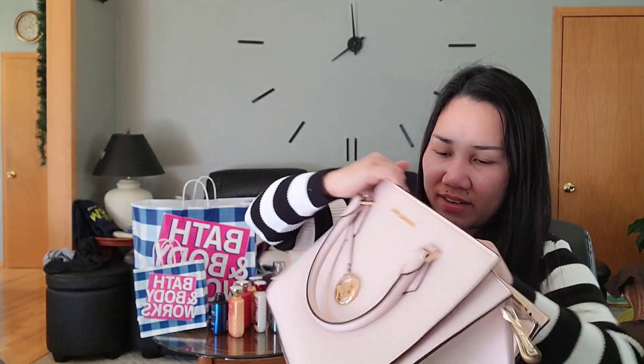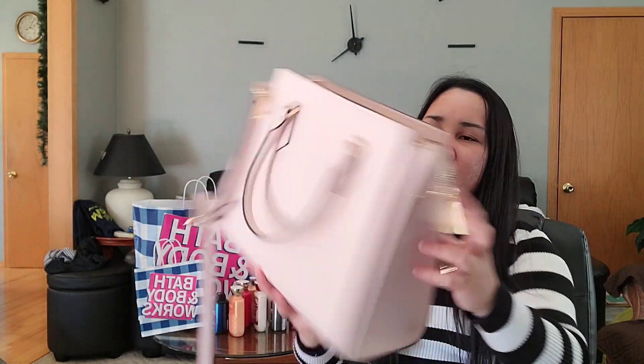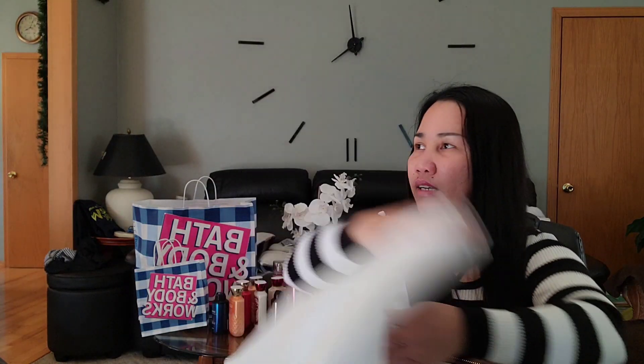There are two or three compartments — I just found out there's another one! So that's a nice surprise. Now I have to wrap it up again using a bag because it's going to travel back to the Philippines. So let's wrap it back up in the bag.